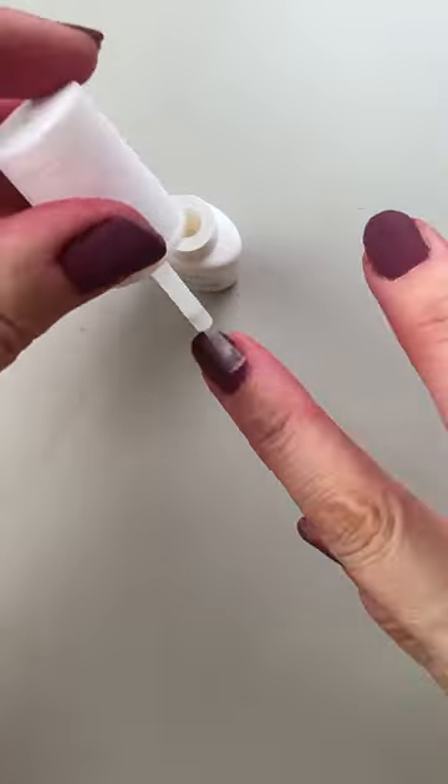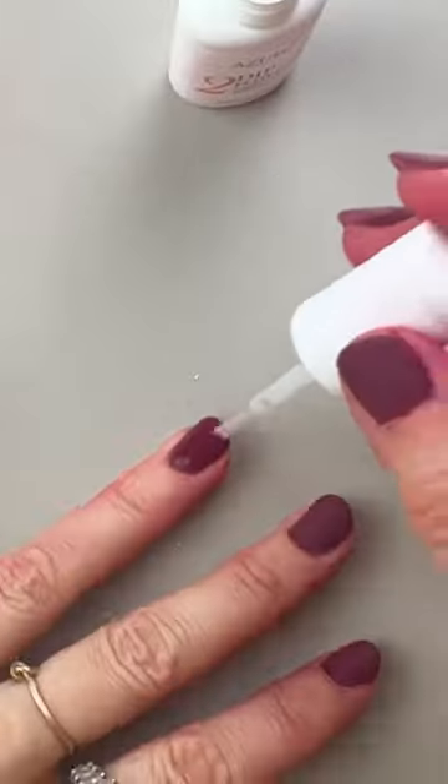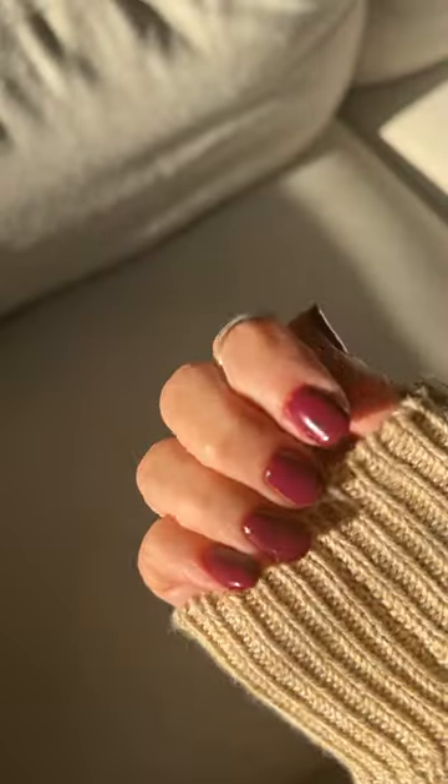We're going to activate, buff, and then activate again. The buffing and filing helps even out the layer so that it's not too bulky. Use the activator again, then two layers of top coat. Finish with some cuticle oil and I'm loving the short nails — they're not perfect but I love them.